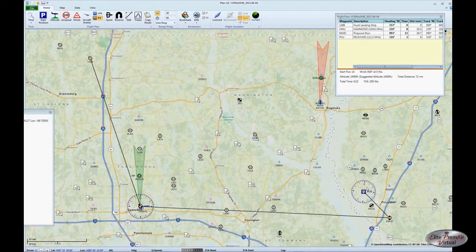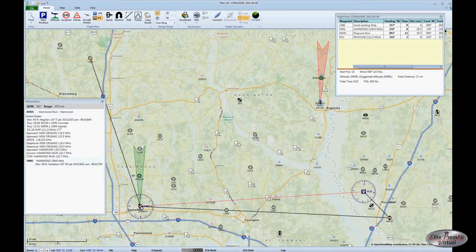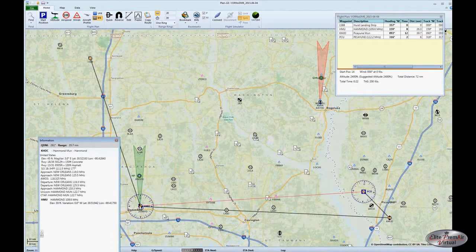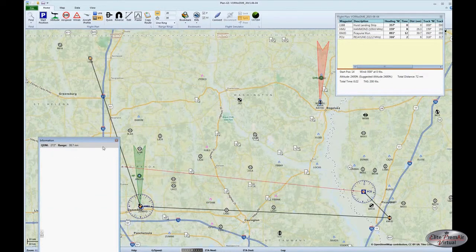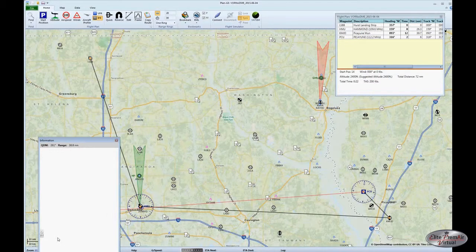Going back to the map, we'll take a look at the Picayune VOR — remember, that's the one with the DME. We can use this to identify exactly where the Hammond VOR is. Using Plan G (other sources like skyvector.com would also work), we identify the radial from the Picayune VOR that crosses right over the center of the Hammond VOR. The information shown indicates we're on the 261 degree radial about 35.5 nautical miles from the Picayune VOR. So we know that flying directly to the Hammond VOR, we'll be over it when we cross the 261 degree radial of the Picayune VOR.